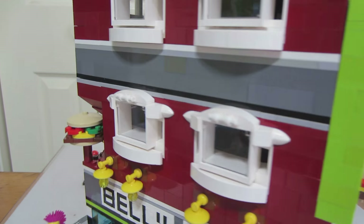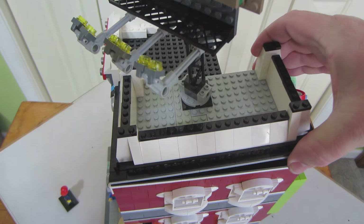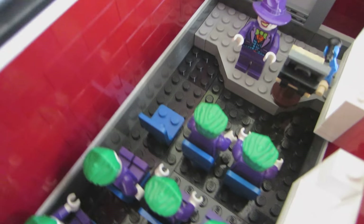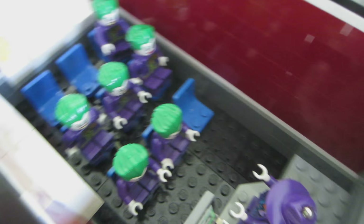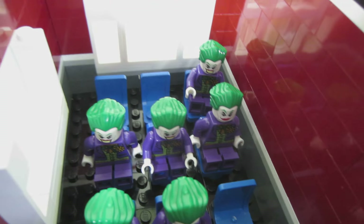Interior — some really cool stuff in the interior. I'll do this side first and take off the top one. It's a Joker convention! We have one Joker and he's lecturing the other Jokers on how to defeat Batman, I suppose. I have seven Jokers in all in this lecture hall.